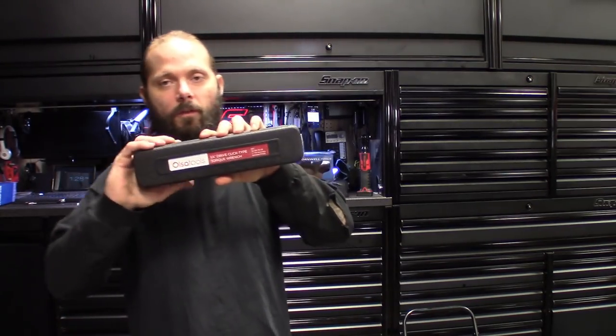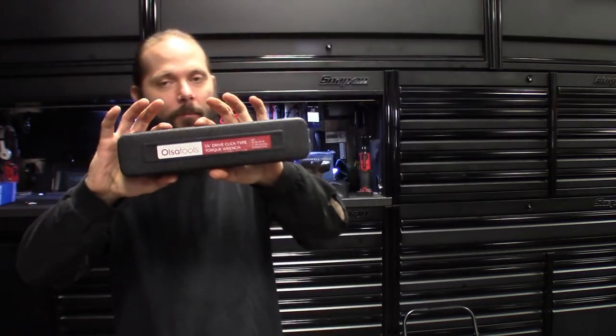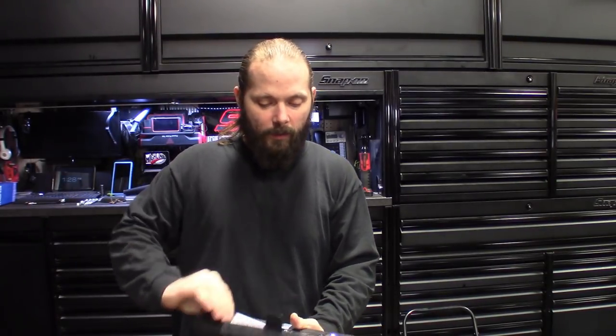First one — want to give a big shout out to Also Tools again, they sent us another one to check out for the channel. This one is their quarter-inch click-type torque wrench. This thing's definitely pretty cool. I've had it for a couple weeks and used it on a couple jobs, including an HVAC box and some small dashboard fasteners.